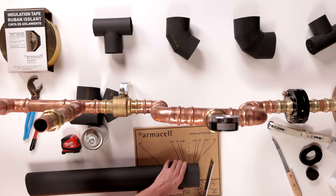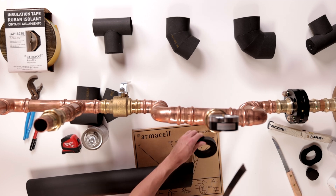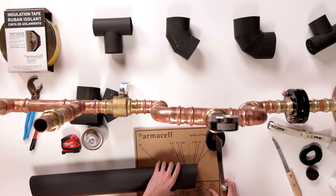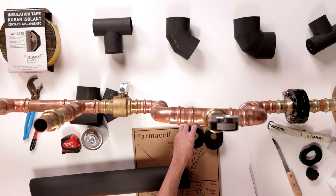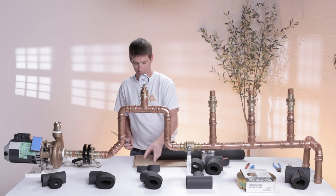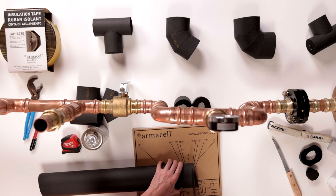For the 45 degree fitting, we'll need three pieces. Start with an 11 and a quarter degree to a straight cut piece, leaving about a half inch between cuts. Next, cut an 11 and a quarter degree to 11 and a quarter degree cut piece, again leaving about a half inch between cuts. Finally, cut another 11 and a quarter degree to a straight cut piece.